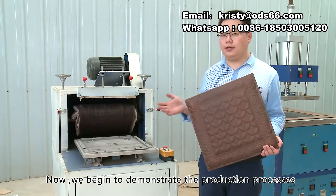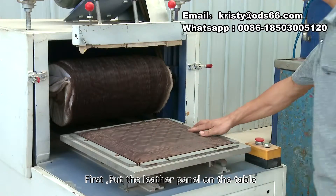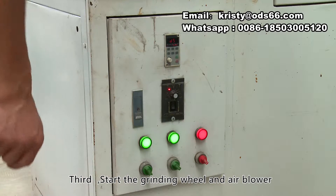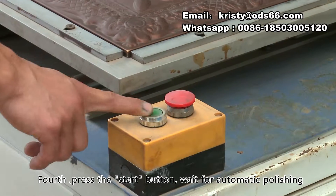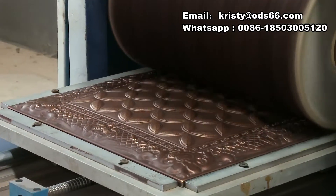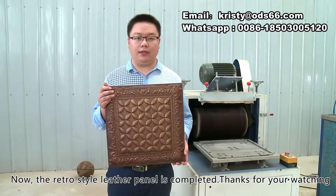Now we begin to demonstrate the production processes. First, put the leather panel on the table. Second, adjust the height of the grinding wheel. Third, start the grinding wheel and air blower — set the grinding wheel speed to 30 to 45 Hz is preferred. Fourth, press the start button and wait for automatic polishing. Now, the retro style leather panel is completed. Thanks for watching.